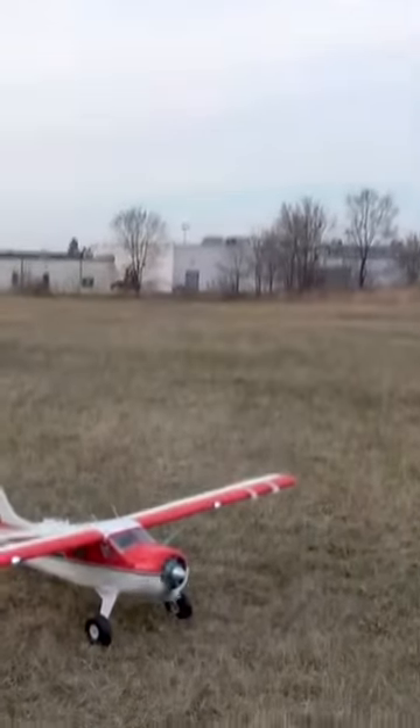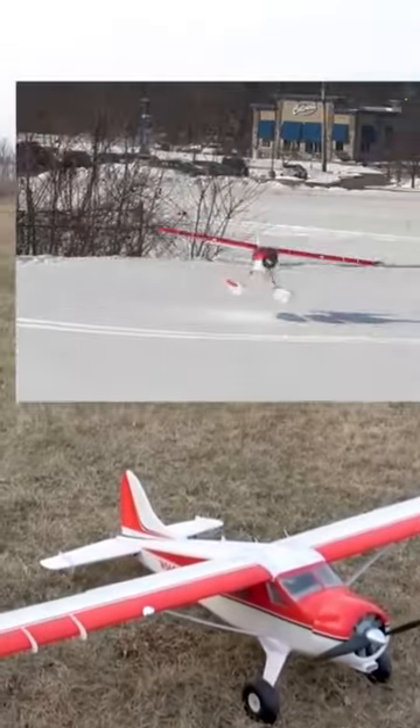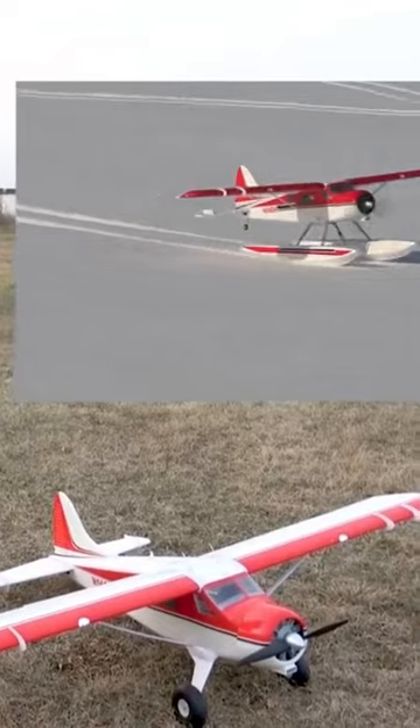Check it out — we finally got the snow to melt. Check out our video where we flew with the floats for water on the snow; it was awesome. Info card right there.